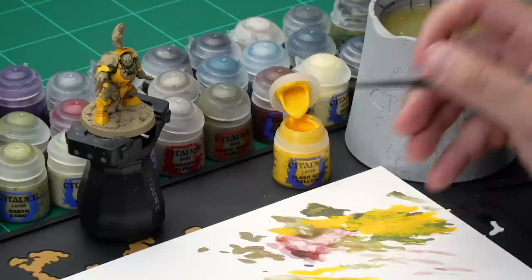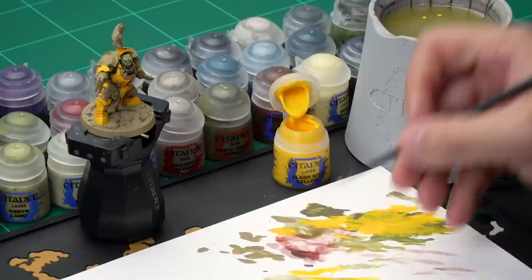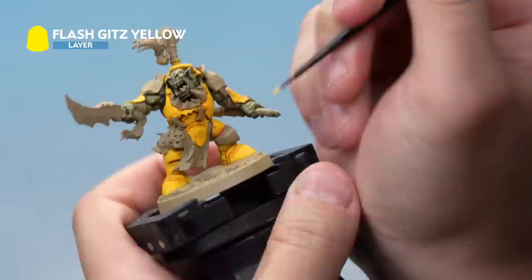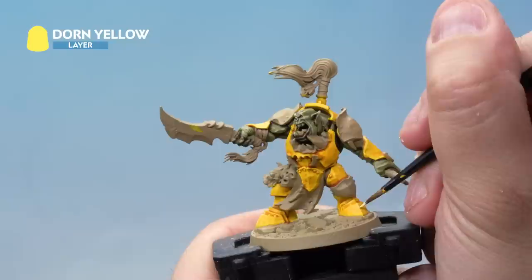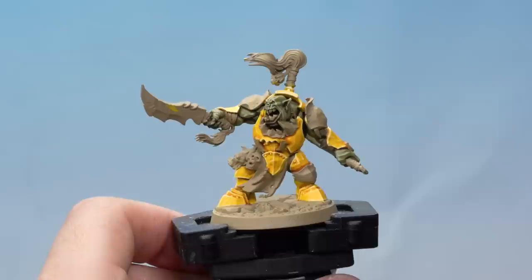Up next, let's highlight the armour with two highlights: first Flash Gitz Yellow, then Dawn Yellow, both using a small layer brush. Take some Flash Gitz Yellow, add a little water, make sure you've got a nice pointy brush, then carefully apply highlights onto the vertices of all the armour plates — just painting those fine lines on, all over the model. This will take some time but it's really worth getting as neat and sharp as possible. Then apply a second highlight of Dawn Yellow going inside the first highlight — very very fine lines down the vertices of the yellow armour.